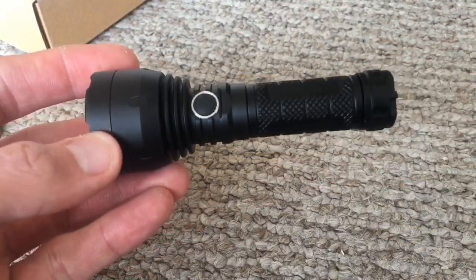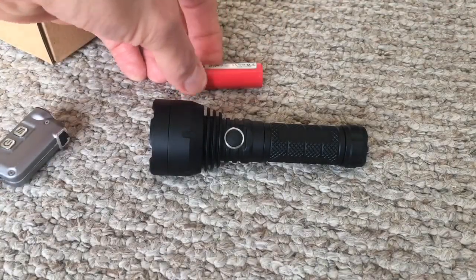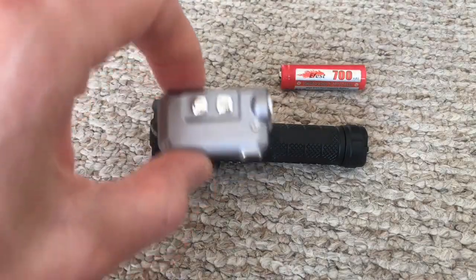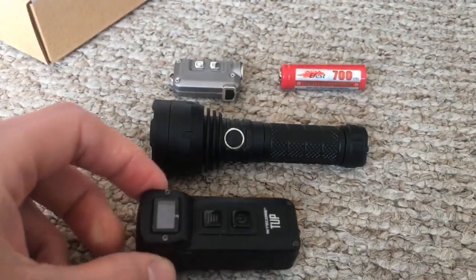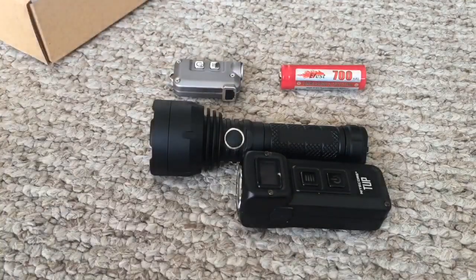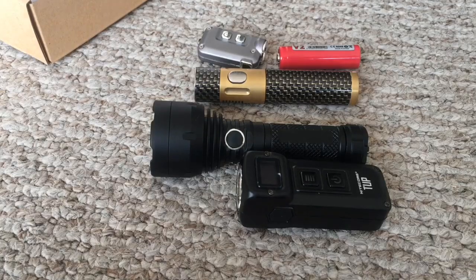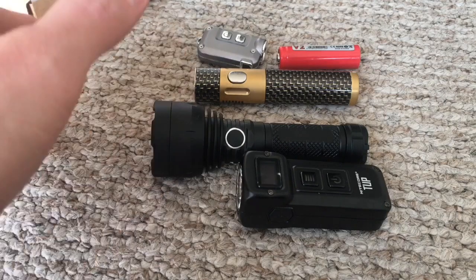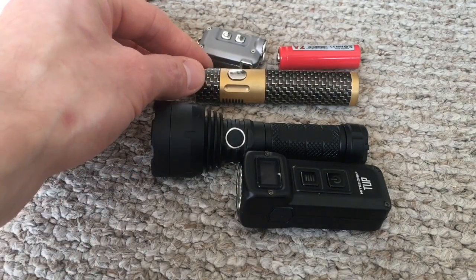This thing is incredibly small. For size comparison, here's a 14500 battery, the Nitecore Tiny, and the Lumintop Duke. I wouldn't be a bit surprised in the future if Lumintop doesn't make a GT Mega Micro or something like that — pretty similar to the Duke in size and length, with the head being bigger.